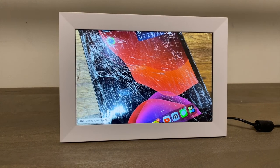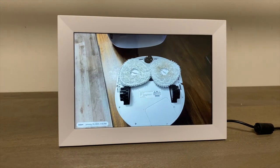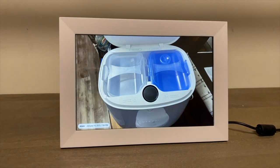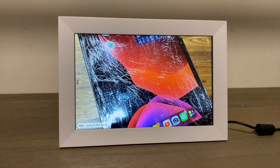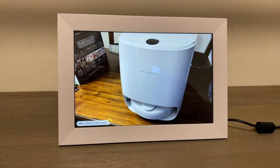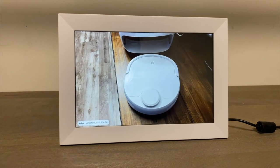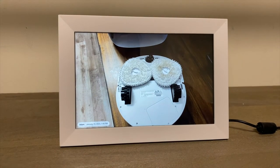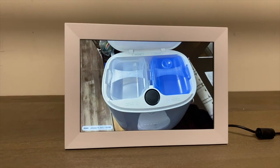Photo frames like this have been around for a while, but this seems like pretty good quality. If you're in the market for a photo frame, this is nine inches and not too bad of a price. I'll let you know in the comments if they offer a discount code. I'd say overall it's good quality — nine inches is a pretty good size. They just came out with a 15-inch model that I believe is 4K, and if you guys like this video I'm going to try to get them to send me the 15-inch 4K so we can see the difference.